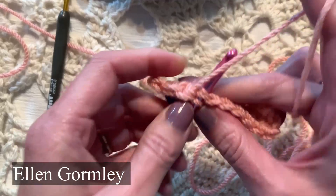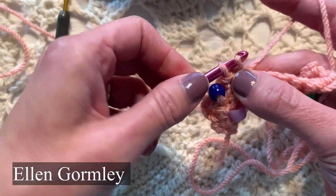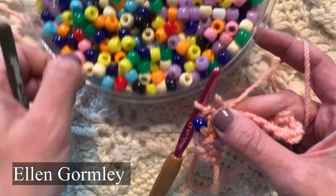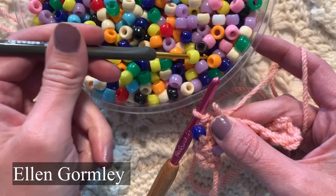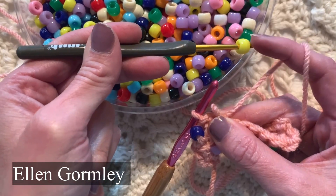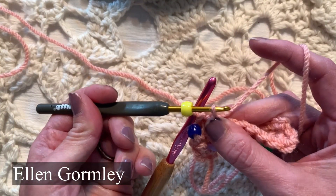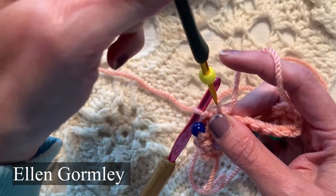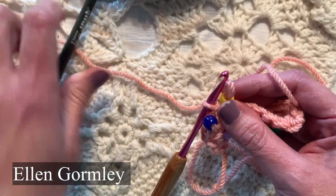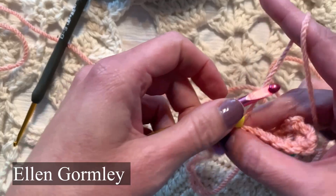So again, to show you how to add the bead: I pull up a loop and then I'm pulling that loop off of the hook. I'm going to get a bead on a smaller hook — a hook that fits through the eye of that bead. I'm going to thread it on by placing that smaller hook and just dropping that bead onto that loop. Then I'll drop the loop, insert my working hook on the loop, yarn over and pull through.